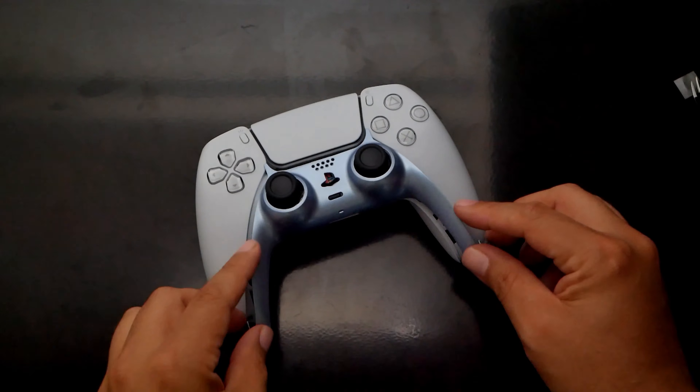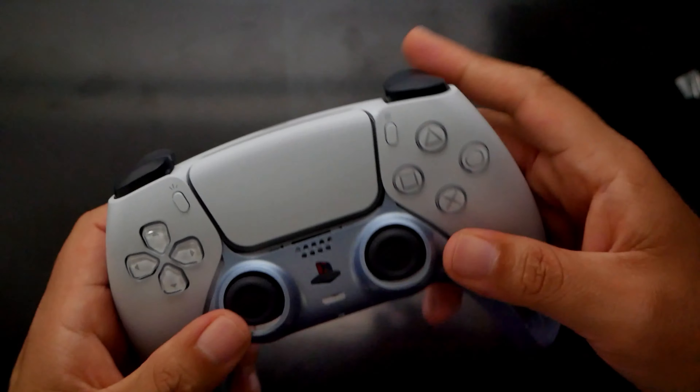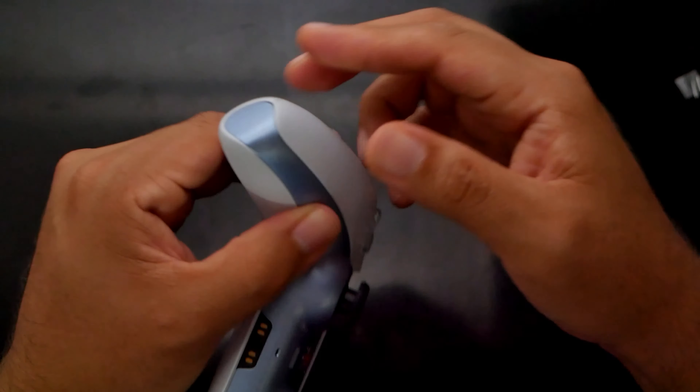Just be sure it is well aligned. Now to install the cover — it's kind of tricky. Start by inserting the top pointy part of the covers into the controller. That may take several attempts, but once they are in you are all set. All you need to do is press on each side and at the bottom and you are done.